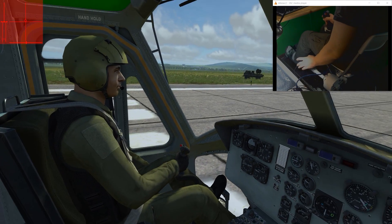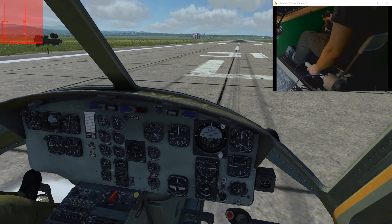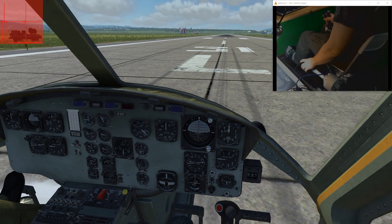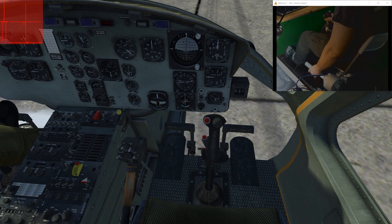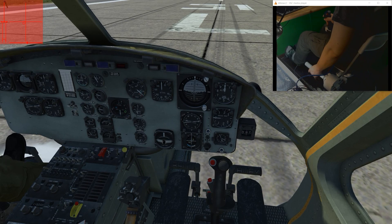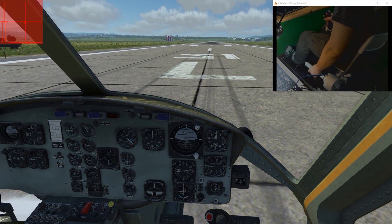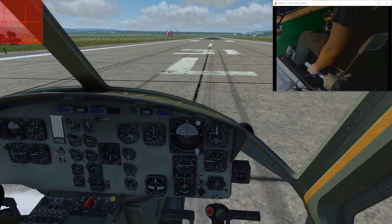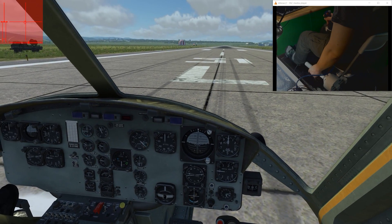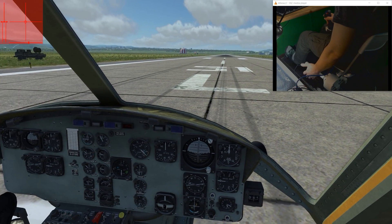This is DCS 1.5, this is a Huey, and we'll be doing a short flight around the runway so you can see how the Chimshare Mark III control movements correspond to the stick movements in the cockpit. There's also a control indicator in the upper left corner of the screen so you will be able to see how my movements correspond to the joystick input to the game.